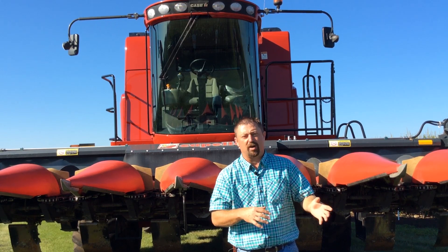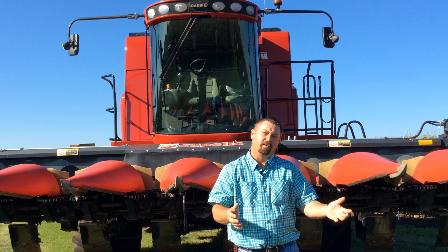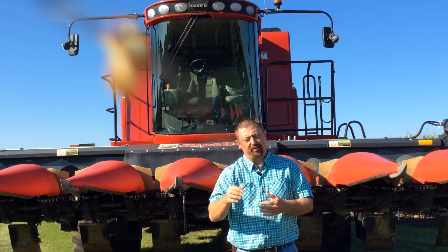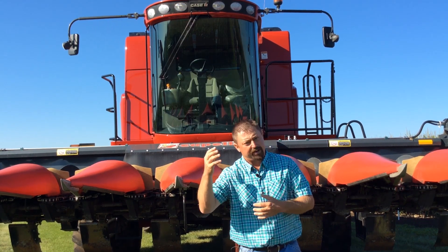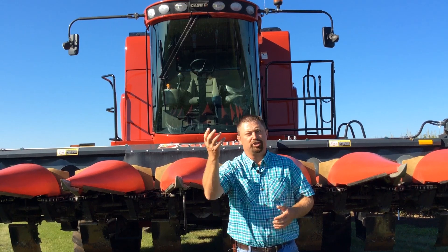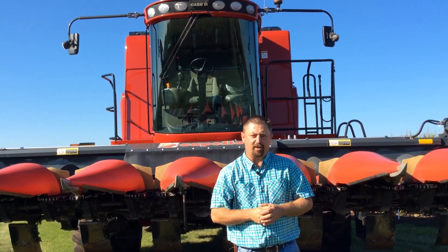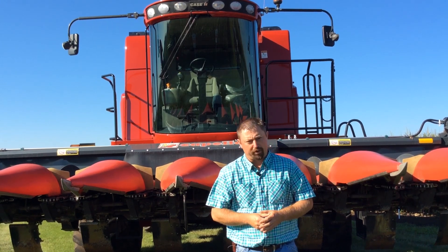You can see how these soybeans didn't like wet feet. Where we had lots of residue and couldn't dry the soils out, those soybeans were delayed. Where we were able to chop and size the residue, we had more soil surface area getting sunlight, it dried out a little quicker, and those soybeans reacted to that. We've got a little jump in maturity, and hopefully we'll see some yield advantages to that as well. We'll have to see what happens when the combines roll here this fall.